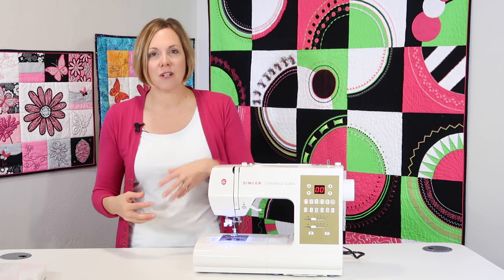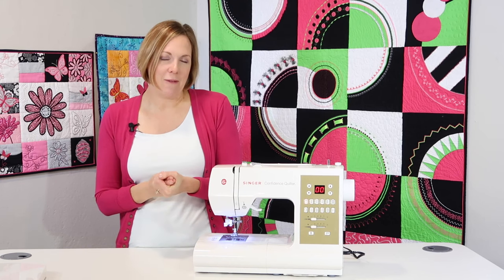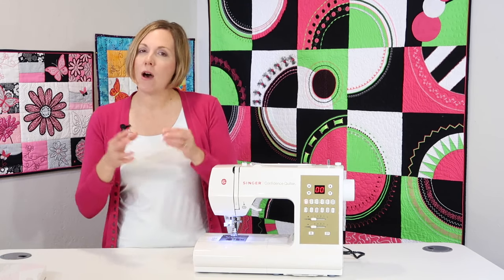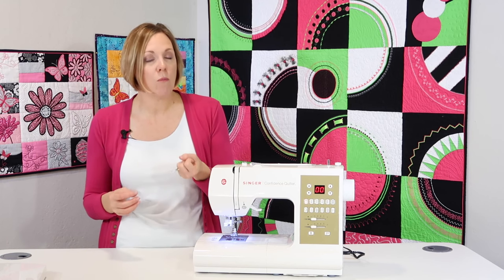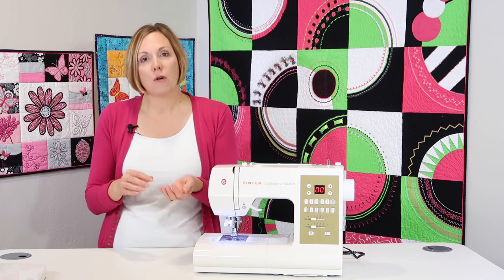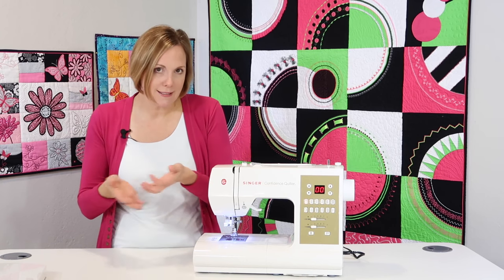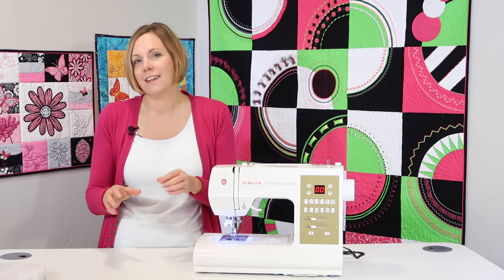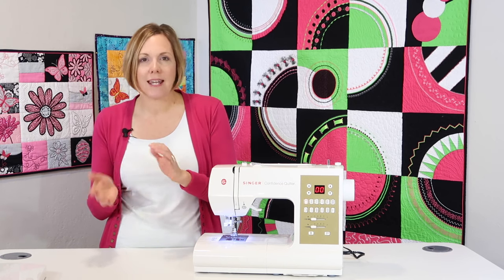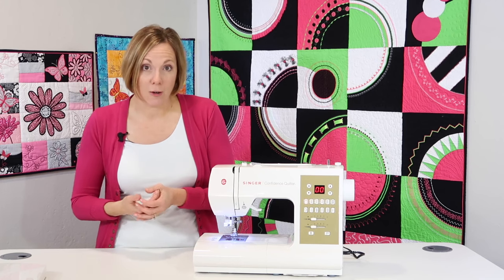Bobbins are not something you can mix and match, so just because you had a Singer machine from years ago does not mean those bobbins fit in this machine. Along the lines of bobbins, I get asked about metal versus plastic bobbins — is there a difference? There actually is not a functional difference, but how the machine was manufactured, if it came with metal bobbins, the machine is set for a slightly heavier bobbin for tension. A lighter weight plastic bobbin is just a holder, but the machine's tension is set for that lighter weight. Just don't mix and match — always buy the same kind of bobbin.